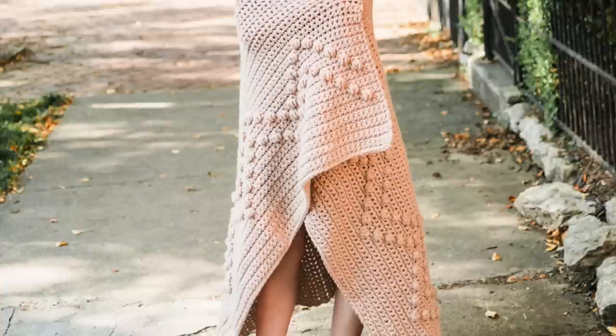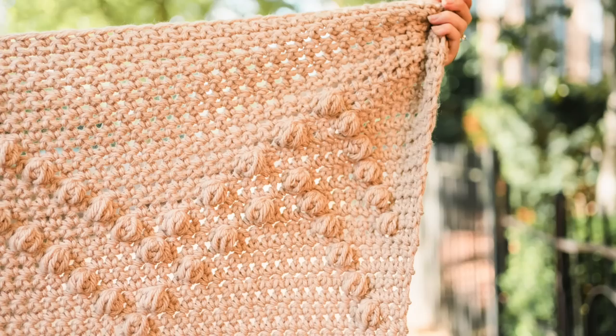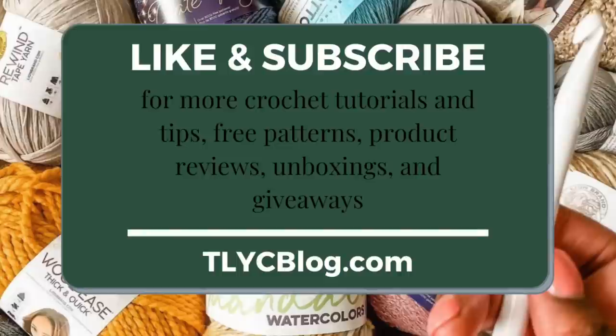Now while you crochet along with me, pull up the free Avon Throw Blanket pattern on my blog, tlycblog.com. If you prefer, you can get an ad-free, printable version of the pattern for just $5 from my website, tlyarncrafts.com. Links to both resources are in the description. If you're excited to make the Avon Throw Blanket with me today, please like this video and subscribe to my channel for even more free crochet patterns, product reviews, and tutorials.